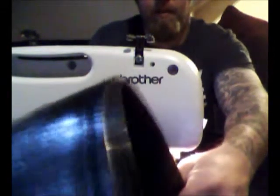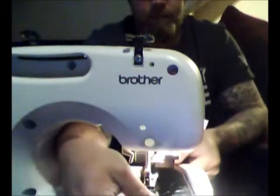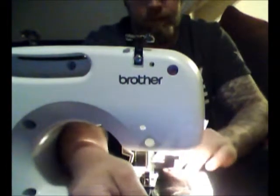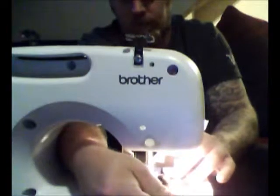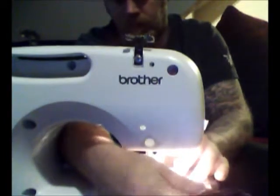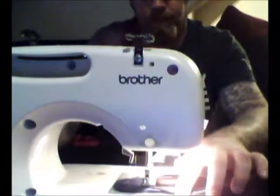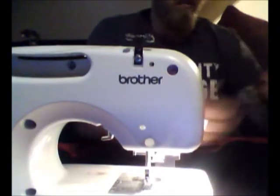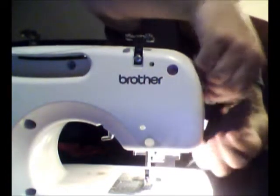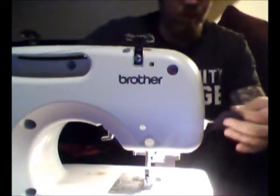Just finishing up here. And done. Remember to backstitch. Trim your threads off.